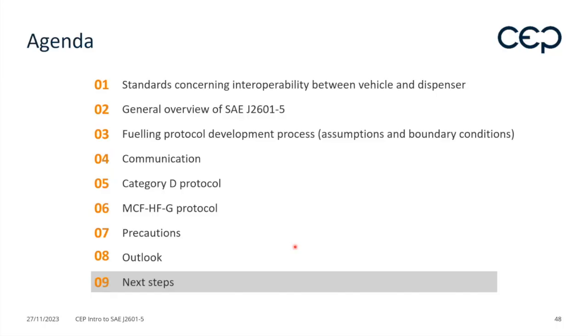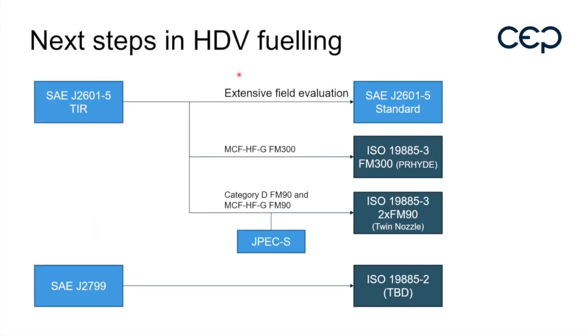The final point — the next steps chapter. The dash-5, as I explained, will go on to become a standard once extensive field evaluation has been done.